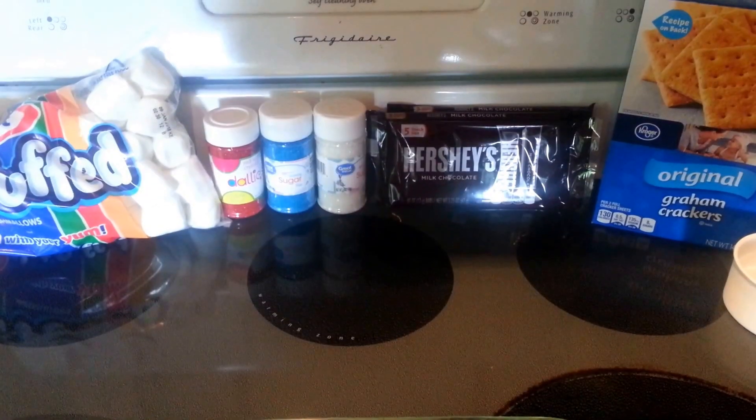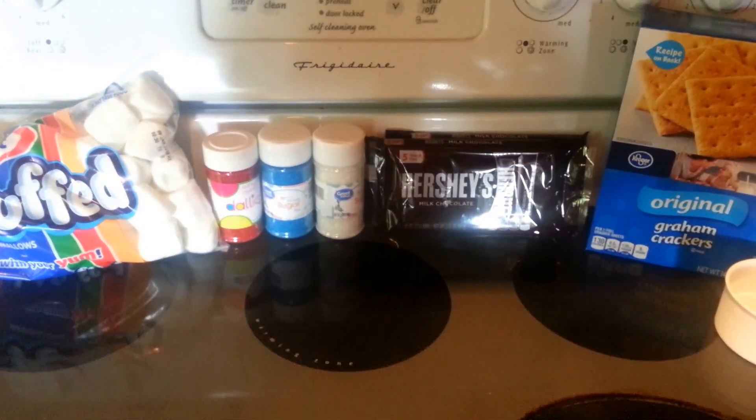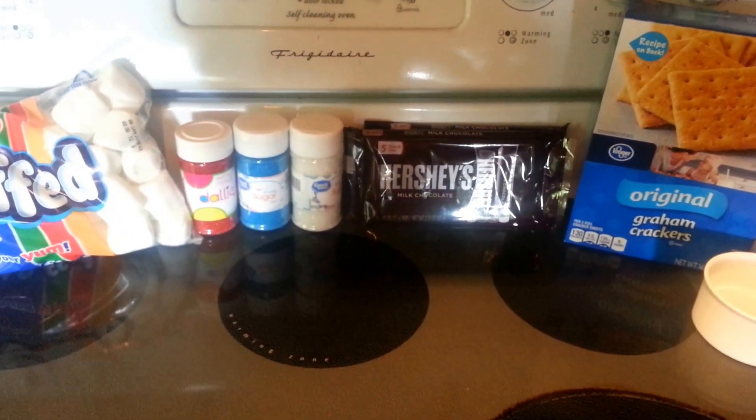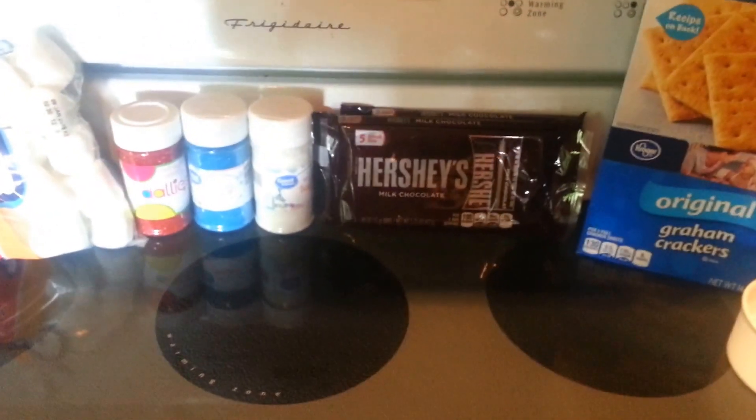Hey everyone, Nut Free Mama here. Today I'm going to teach you how to make a patriotic s'mores dip. This is a really simple recipe but it's sure to be a hit at any 4th of July, Memorial Day, or Labor Day picnic, or if you just like flags. Anytime — it's just easy and fun.